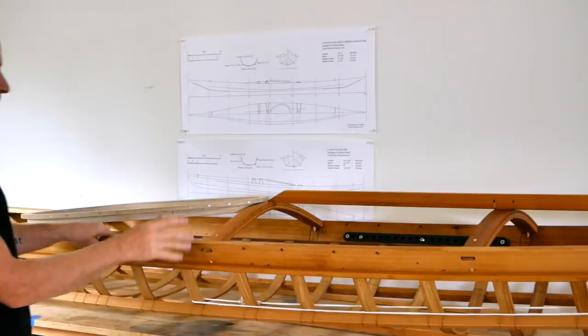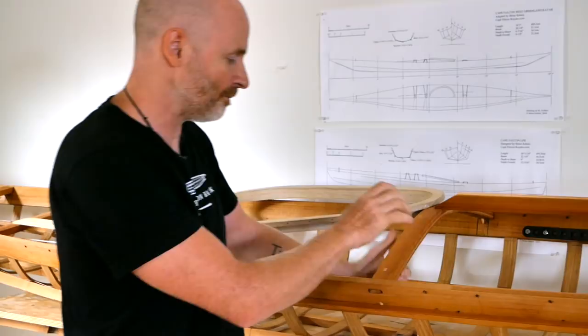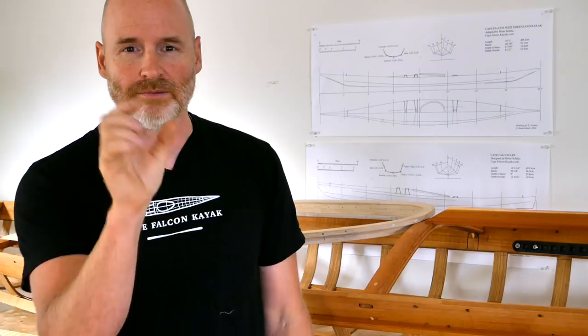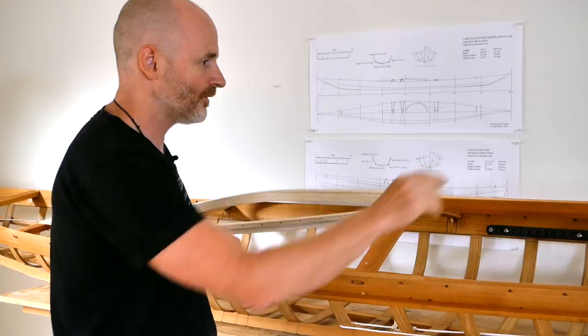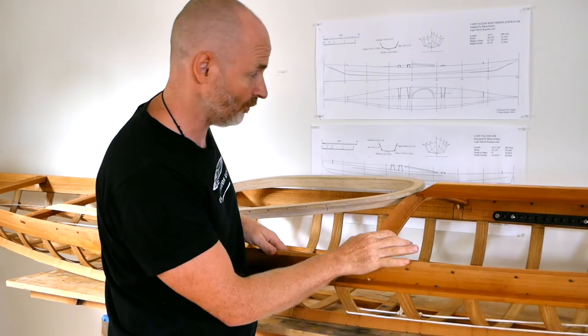Heading back here, something I wish I had done: this deck beam right here is 13/16ths by 1 and 5/8ths inches. I'd much rather see it be about two inches wide. If you're adding a sail, you need somewhere to mount the cleats — the cleat for the halyard, the cleat for the sheet — and this inch and 5/8ths will work, but it's not quite enough. I'd much rather see it be about two inches wide.